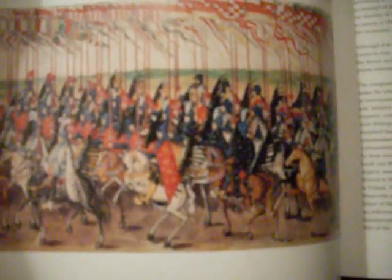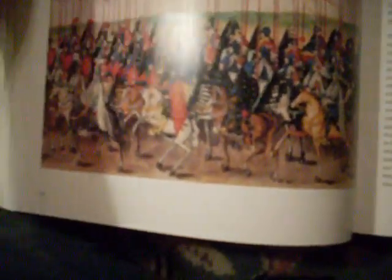The next thing that has direct bearing on us is this painting — this really famous painting known as the Stockholm Roll. It was done in 1605 to commemorate the wedding of Constance of Austria and King Sigismund III in Poland.